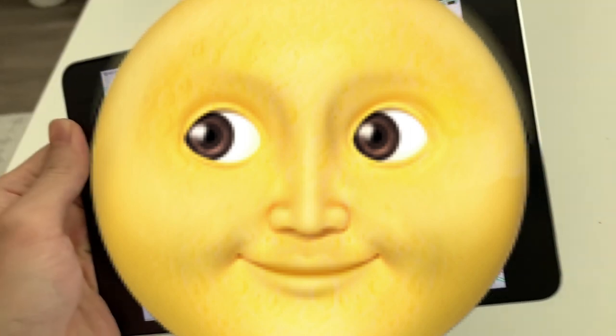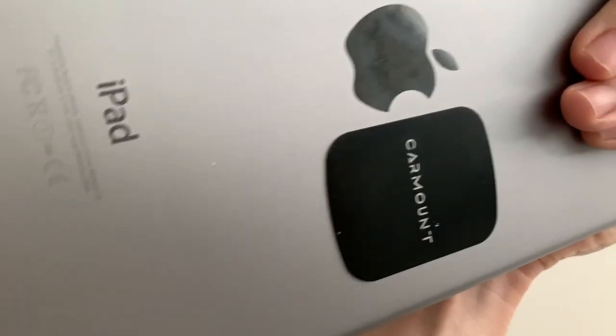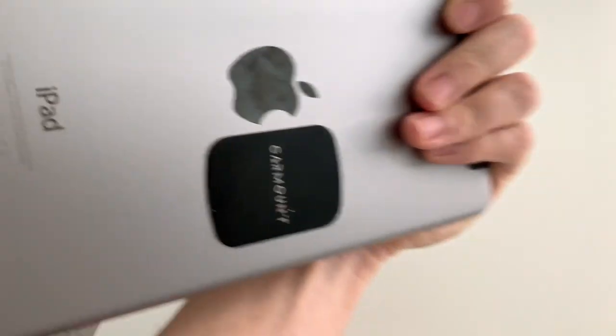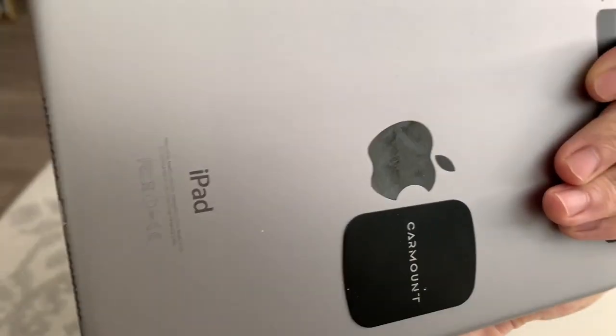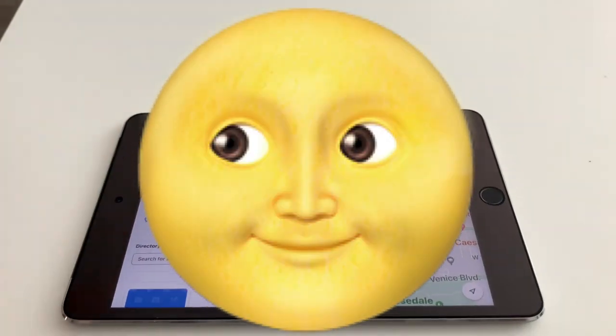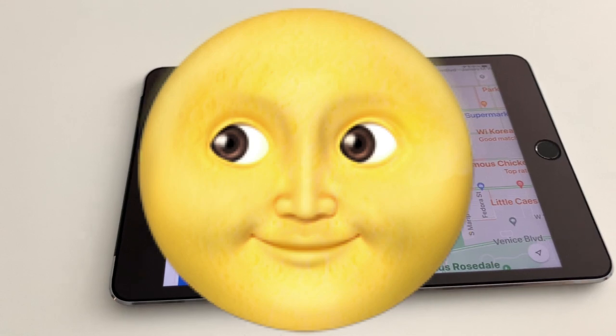You do need something to mount the iPad, and what I found is best is this car mount right here. It's a magnetic mount — this is just the sticky part that attaches to the back. I also have one on my phone. I'll show you the actual mount in the car later.